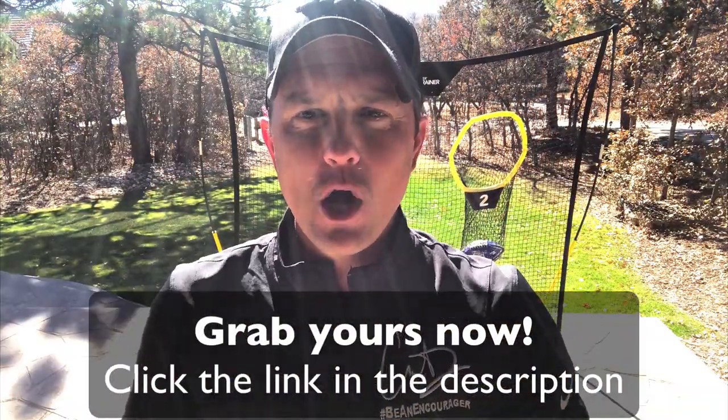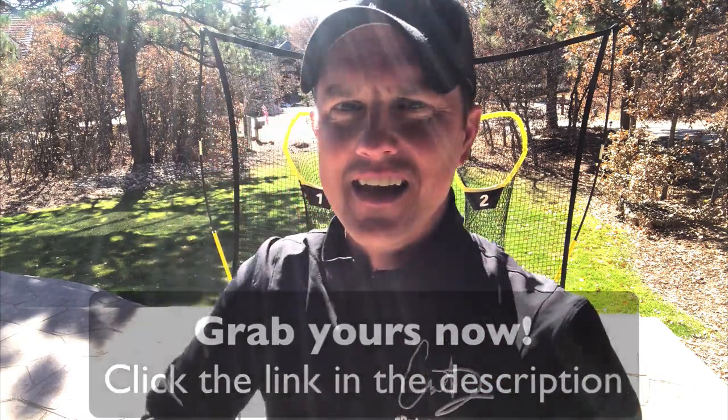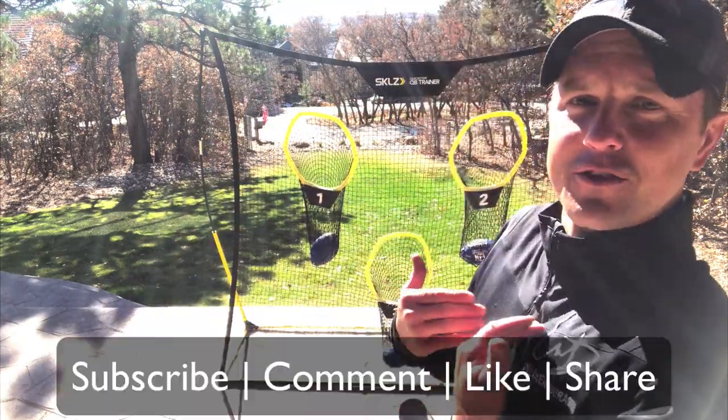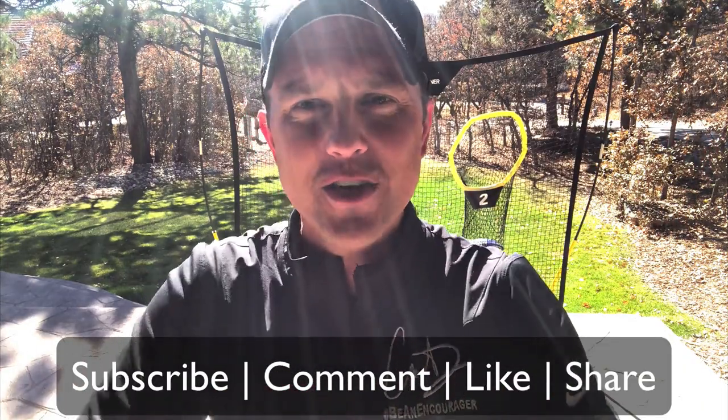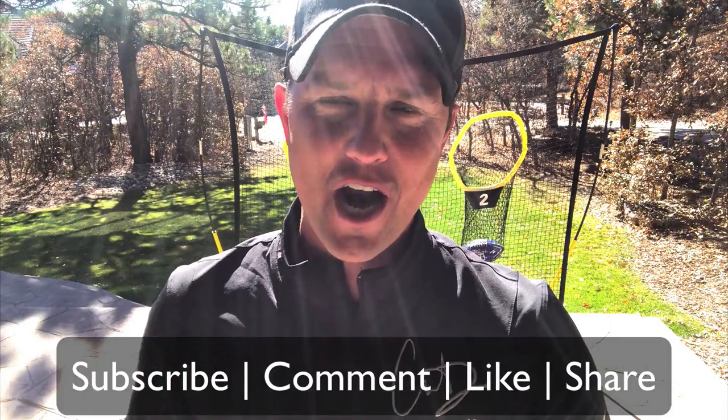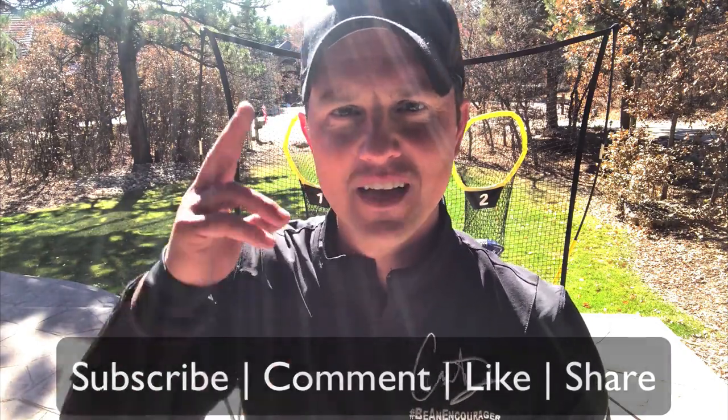I'll put a link down below so you can grab yours today, but Coach D gives this a thumbs up. If you like what you see, make sure you subscribe, hit the bell so you never miss a video, like, comment, and share. I'll see you in the next video. Take care.